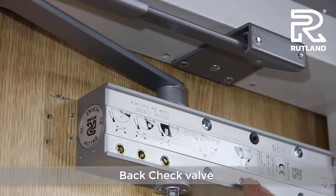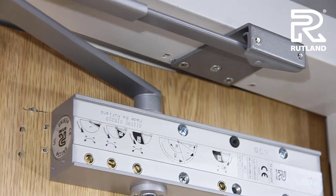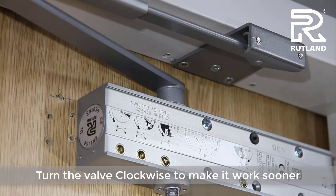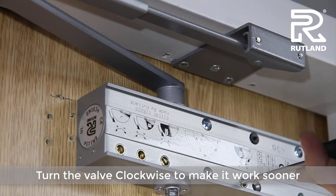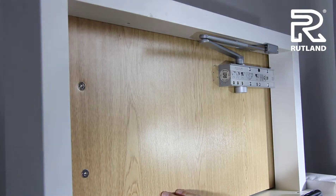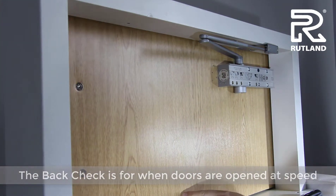The back check valve is this one. It's used on the opening cycle of the door to stop the door from opening into a wall or a screen at the back of the door. Turn it clockwise to make it work sooner, and anti-clockwise for it to work not so soon. The back check is for when doors are opened at speed, to stop the door from banging into a wall or screen behind.